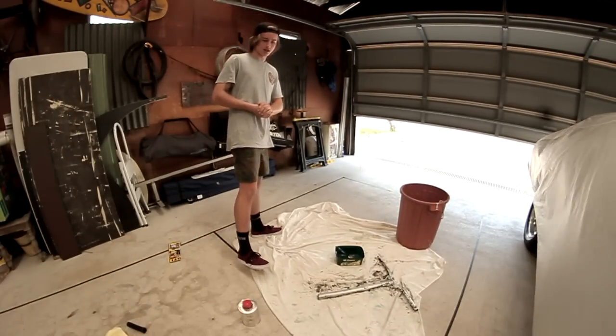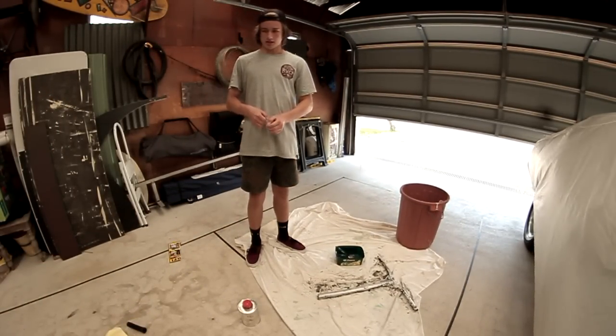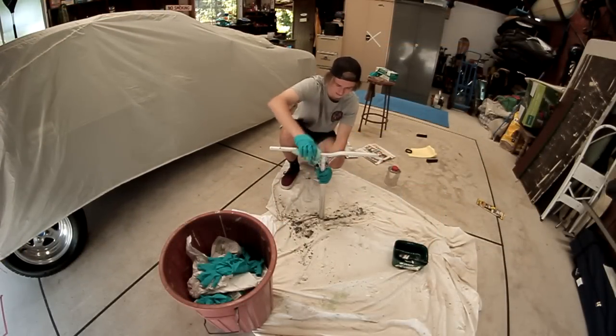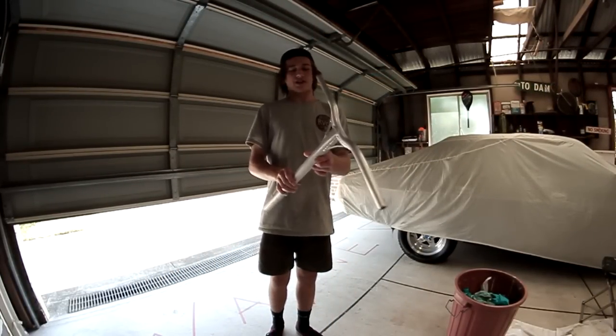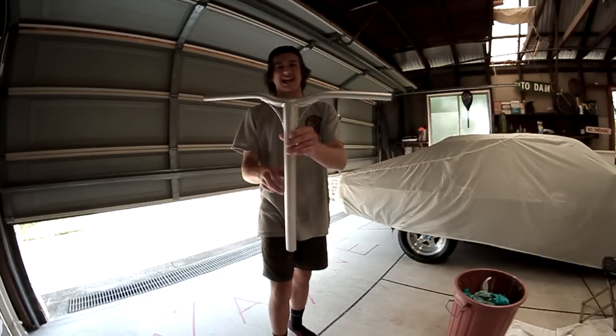Once you've got your bars looking like that, grab your cloth, put your gloves back on, and just pull off that excess wax and paint.